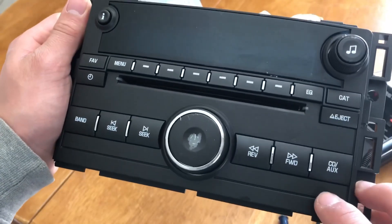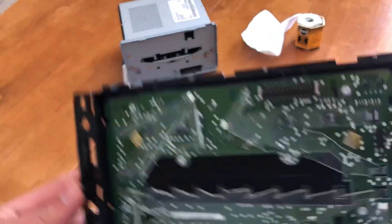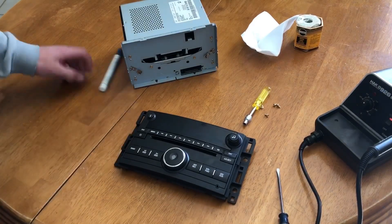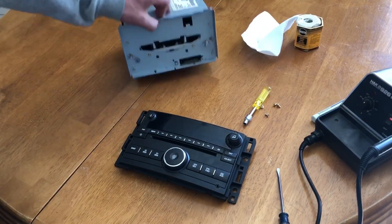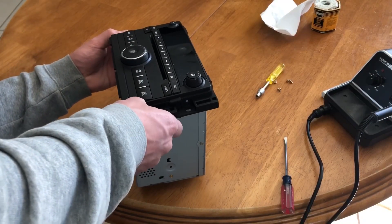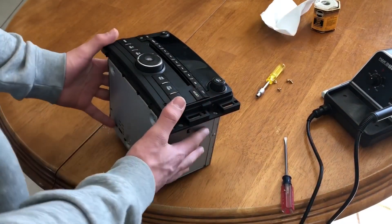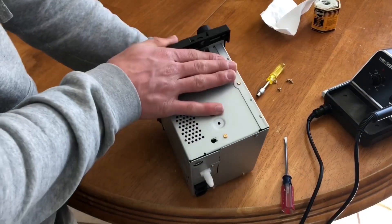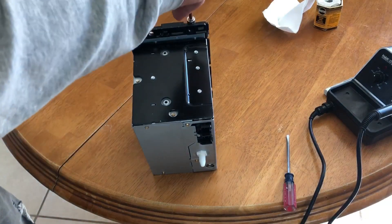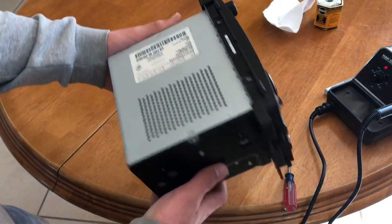Now this aux port doesn't wobble around anymore, so I think we made a good connection, at least in terms of structure. Now we're just gonna put this thing back together, which is actually really simple — just four screws and a couple clips — then put it back into the car and test it out. Clips are back in, now it's just four bolts. And there it is, successfully put together.